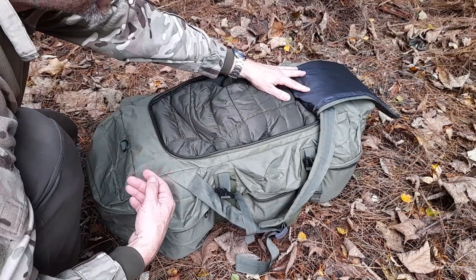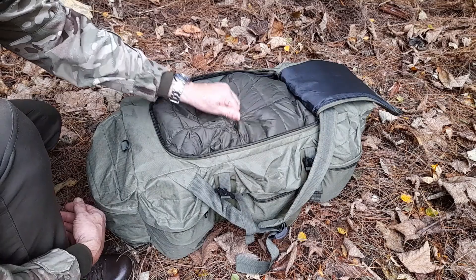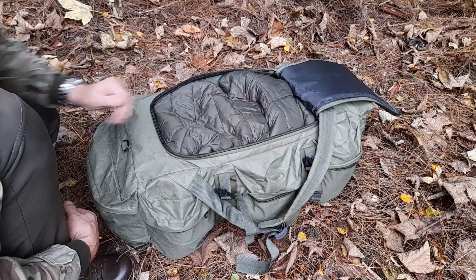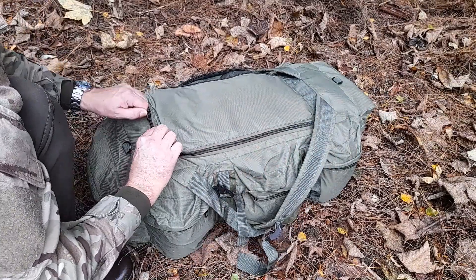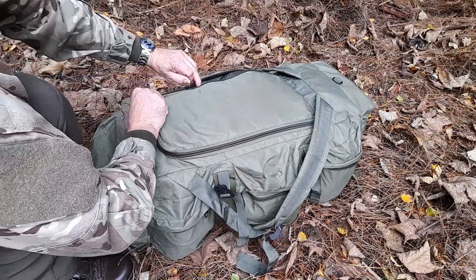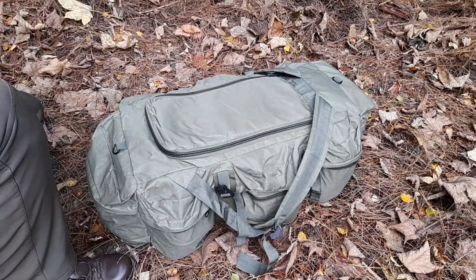That bit of padding in the lid is the only back padding you've got, so if there's a fair bit of weight or lumpy stuff in there, that's why my padded jacket is in there for a little extra padding. It's got plenty of disadvantages but it's cheap, great for storing gear and weekend car trips. I just wanted to bring it out for a change - it probably hasn't featured on the channel for about three years.